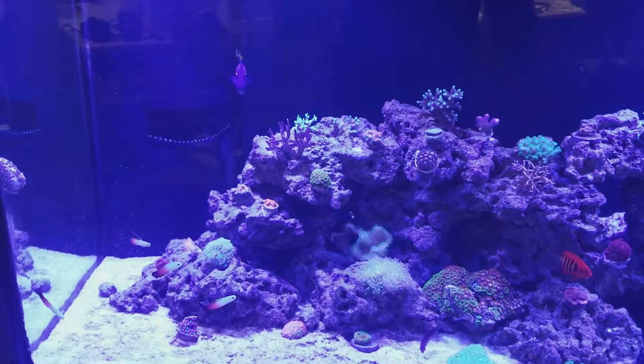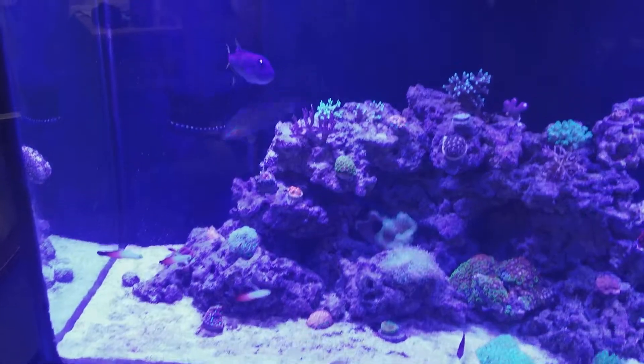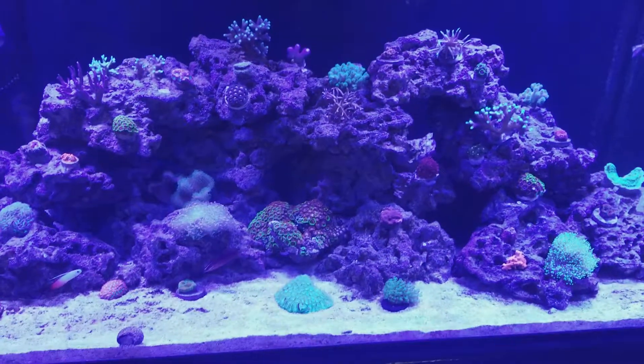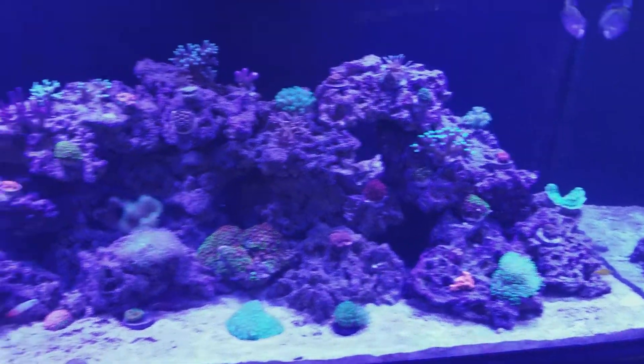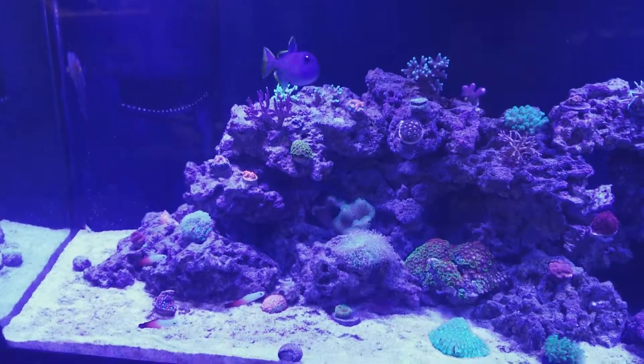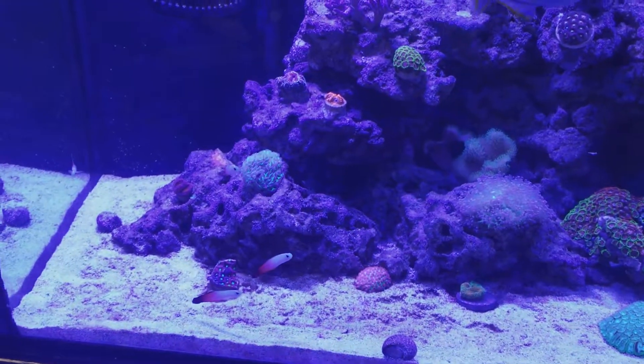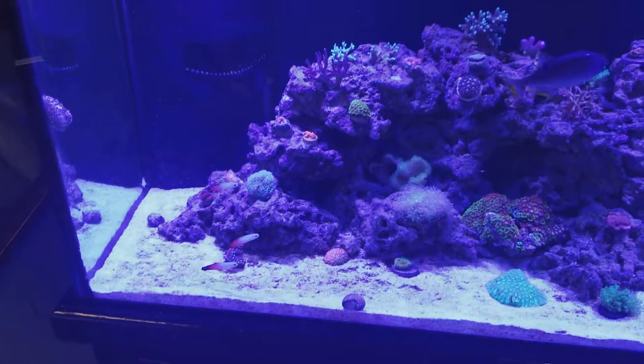Hey guys, I'm back with a good update. As you can see, I got a lot of new members of the tank. I got my firefish. I love those little guys.